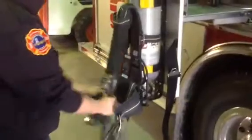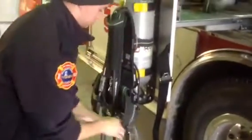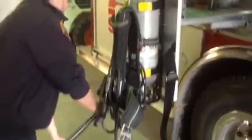So first, take the shoulder straps, place them nice and flat and straight in the front. Then check the waist belt — make sure they're fully deployed out and there are no twists or kinks in them.